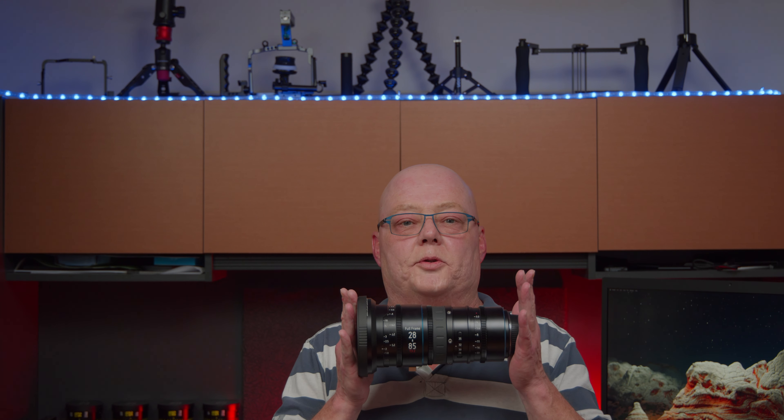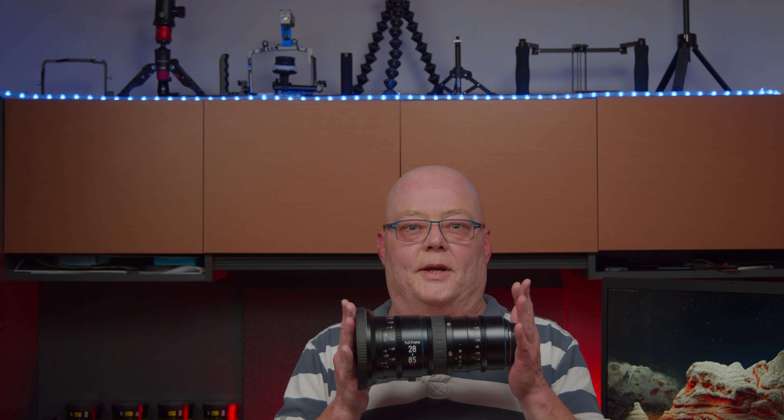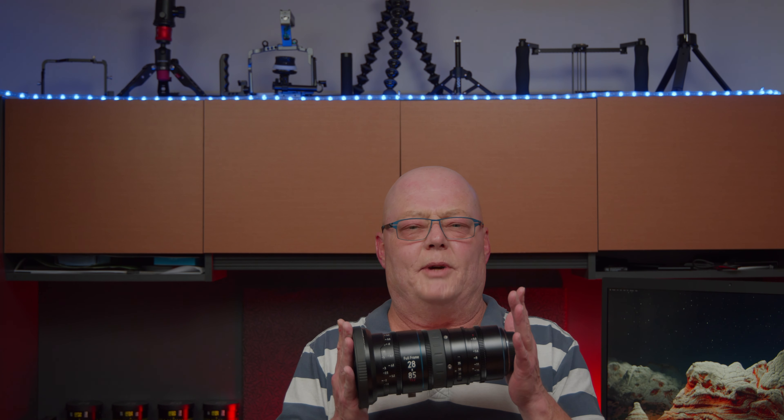All right everybody, today we are talking about the Sirui 28-85mm Jupiter Cine Zoom lens. That's the way I understand you're supposed to pronounce it — Sirui. The 28-85mm Jupiter Cine Zoom lens — quite a mouthful. This thing is actually pretty heavy, about five and a half pounds. It is definitely a cine zoom lens; it has a FIZ system — Focus, Iris, Zoom — so it has three turning wheels basically.